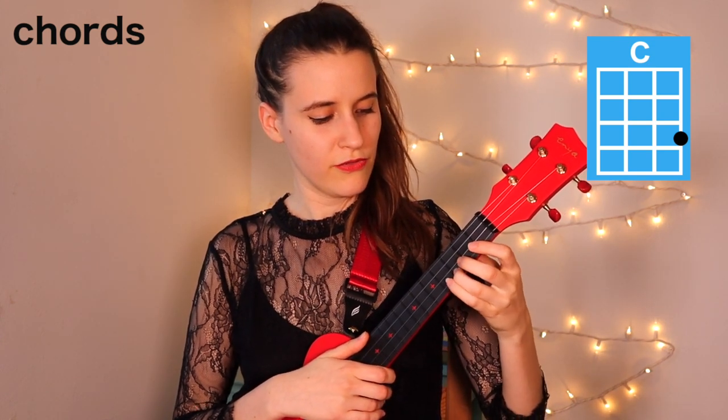Then we have C. You're going to put your third finger on the third fret of the first string. Here's C.